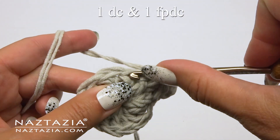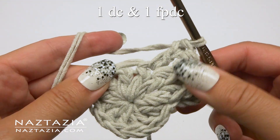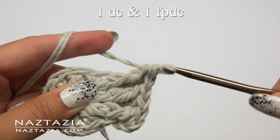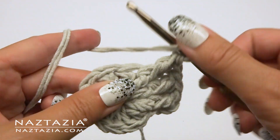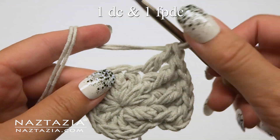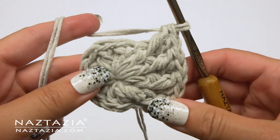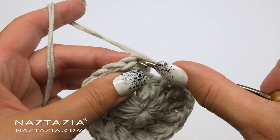Double crochet on top and front post double crochet around it. Do the same for the next stitch and each stitch around. You'll have 24 stitches on this round. Slip stitch.